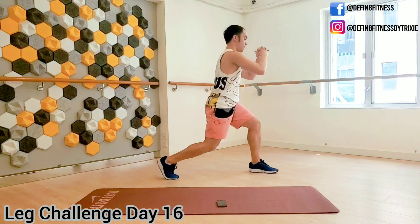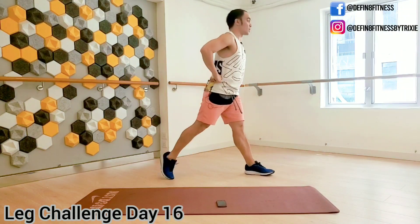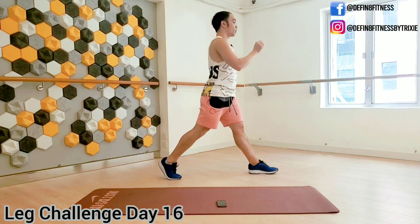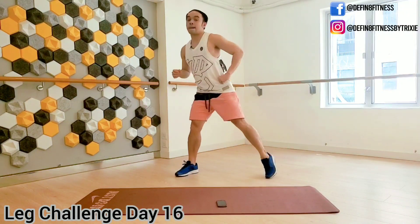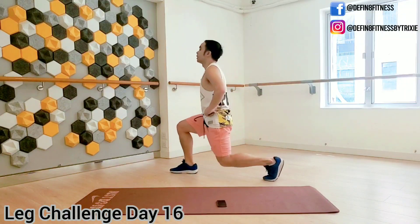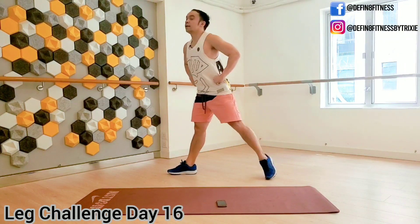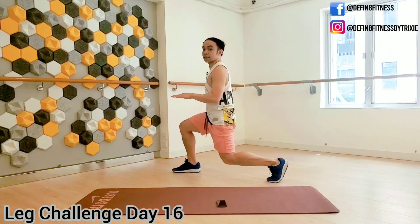Lunges — side to side. A challenge here: if you're going faster you might be losing your balance, so take a little pause before you go down for your lunge. Straight to the lunge pulse — down and up.